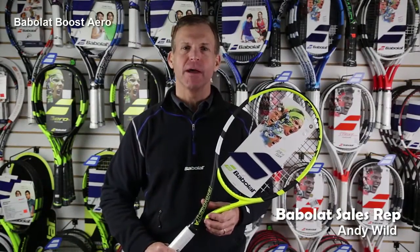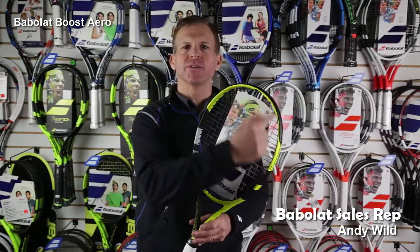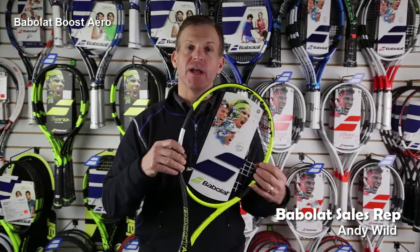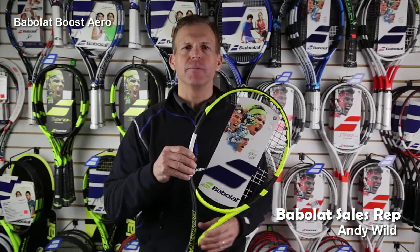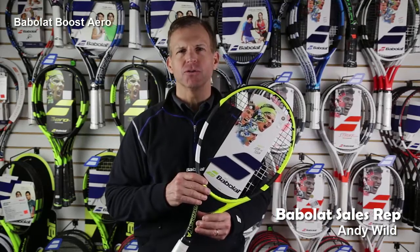Hi, today we're going to talk about the Babolat Boost A Racket. This is a 100 square inch head, has a little aerodynamic design here in the hoop. Woofer technology holds the ball 25% longer than a traditional racket.